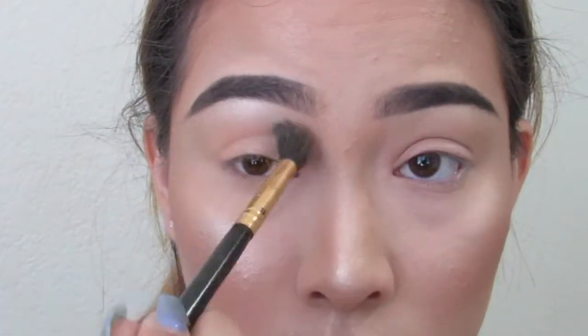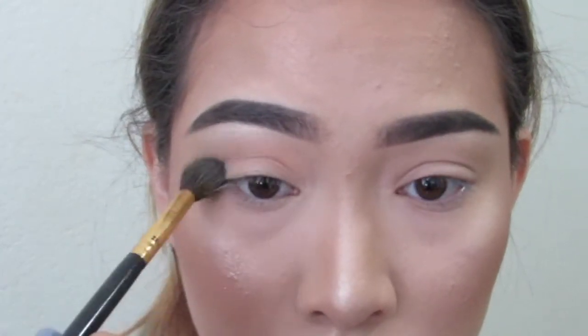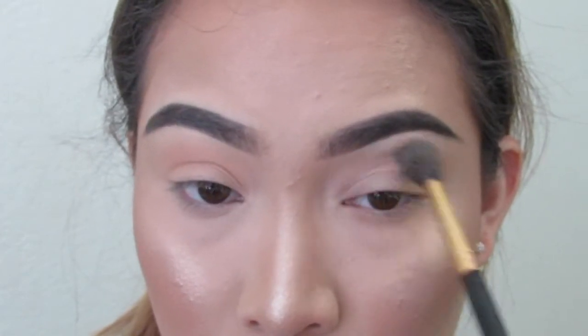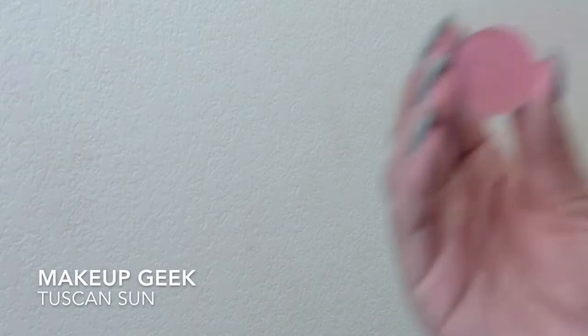Makeup Geek Peach Smoothie — I'm taking this on a fluffy brush and putting it in my crease just as a transition shade. It'll help all the other colors we use after this blend better. That's why we use a transition shade.